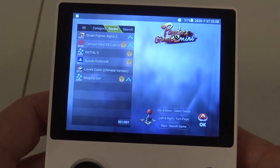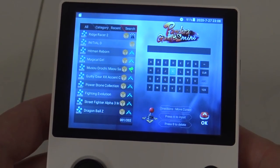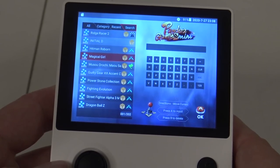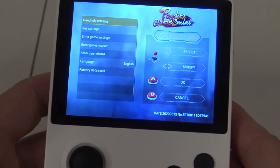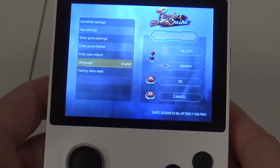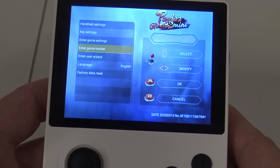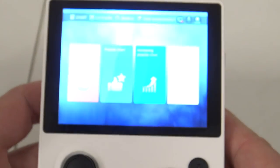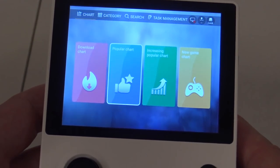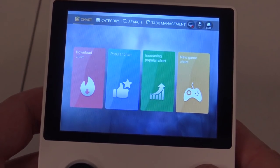There's a recent list so you can see what games you've played before, and a search function which is super convenient. When you hold the home button you get a menu with handheld settings and key settings, similar to the Pandora box. There's also a game market where you can download some games — though I noticed problems with this, and I saw fellow YouTubers have download issues there as well.